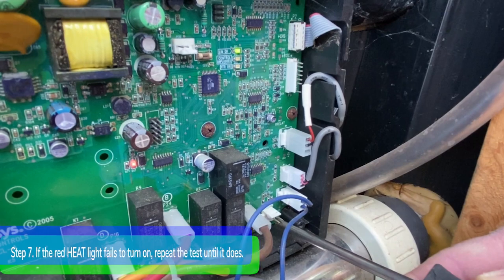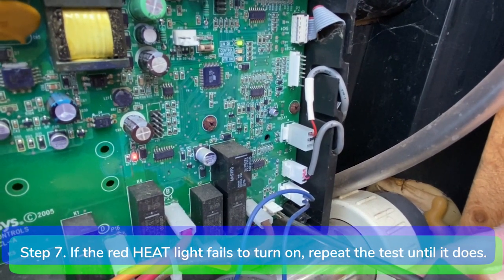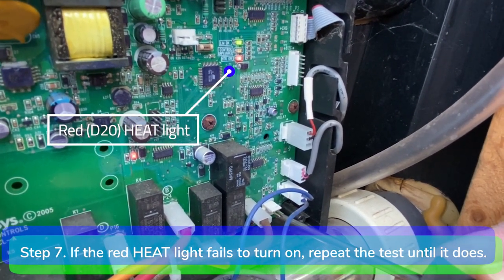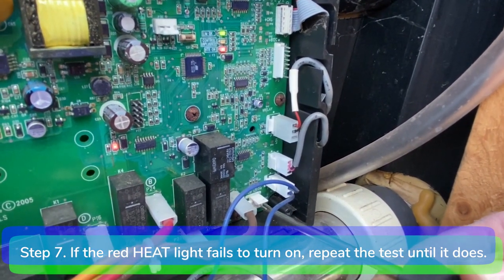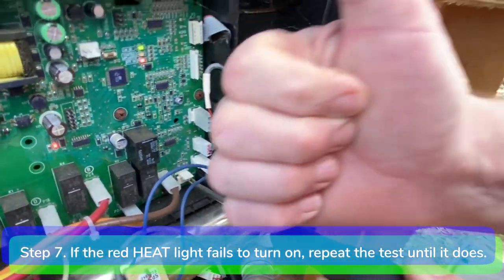Step 7: If the red LED heat light fails to turn on, repeat the test using a different screwdriver. Occasionally you will have to do the test a few times before the red heat light turns on and the double dashes disappear.